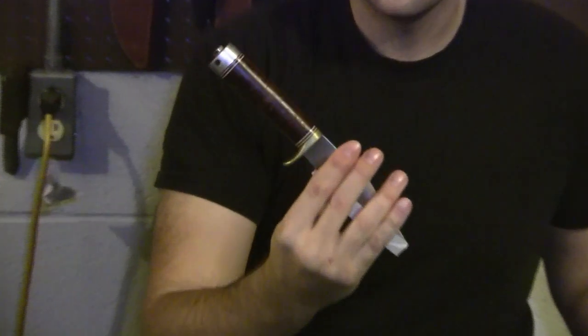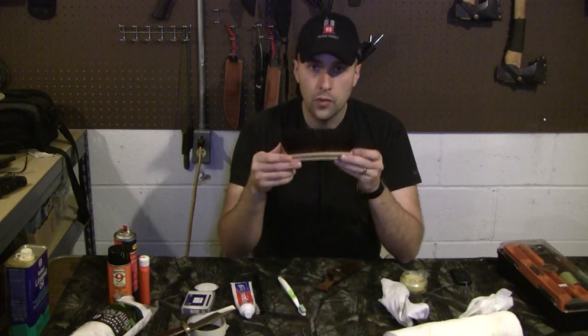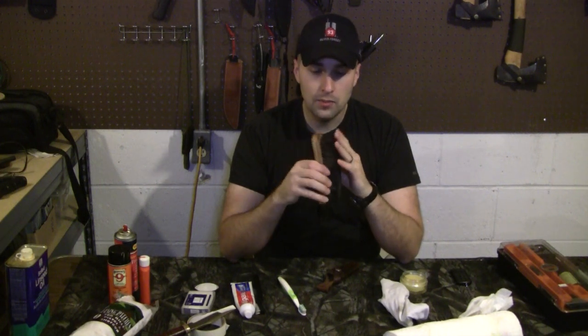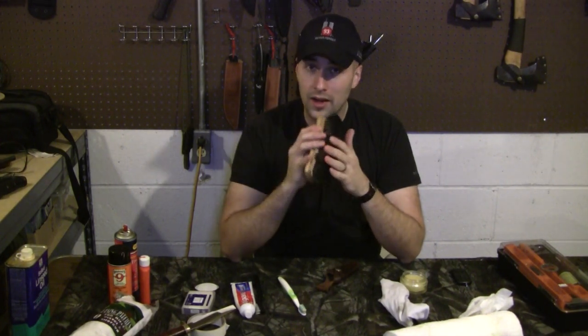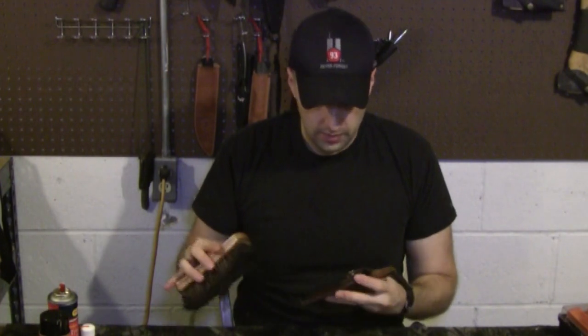Alright guys, let me give you a look at how we're looking right now — nice and shiny. I'm going to put one more little coat on here and then we'll move on to the sheath. Now before you go dig in your dad's shine box, make sure your brush doesn't have old polish residue on it. Some people use their brush to apply polish — watch out for that. Take the brush across your hand or a paper towel to make sure you're not getting any transfer. If you're getting a lot of transfer, get a different brush or clean it a different way.